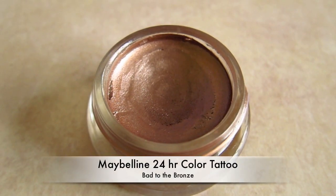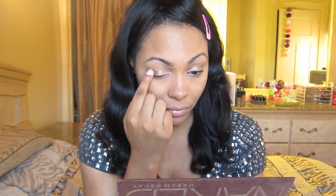Now I'm going to take Maybelline's 24 Hour Color Tattoo in Bachelor Bronze and just place that on each eyelid. I like to apply this one with my fingers — I just like the outcome a little bit better.